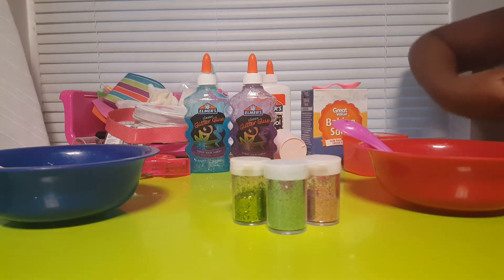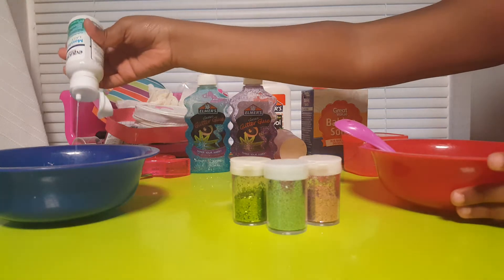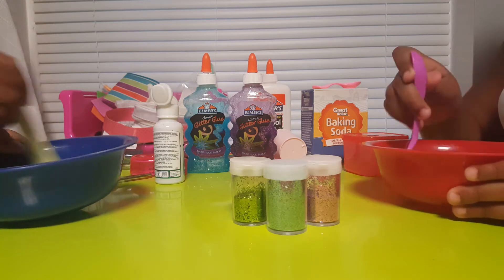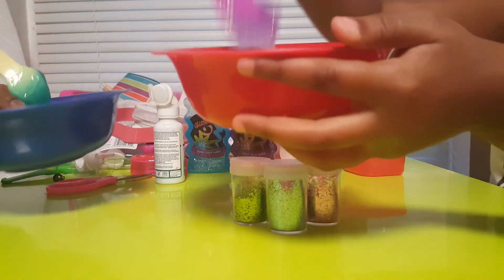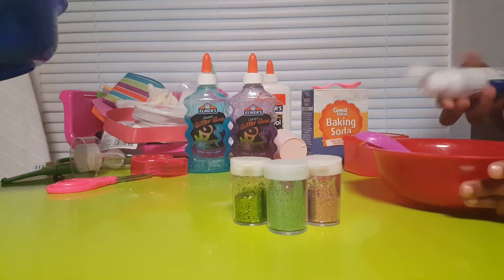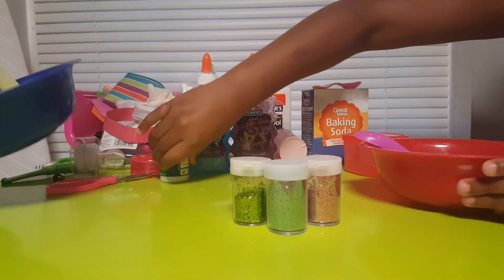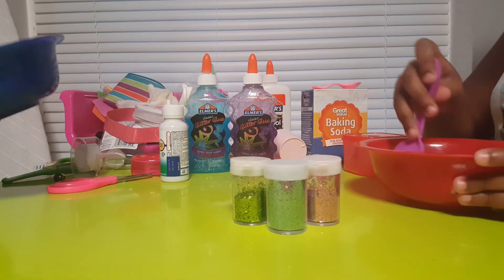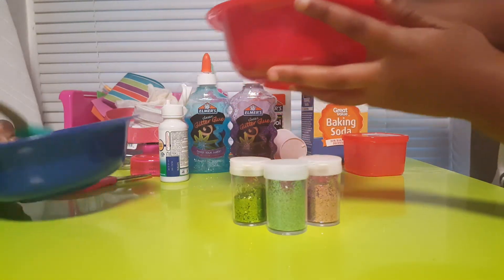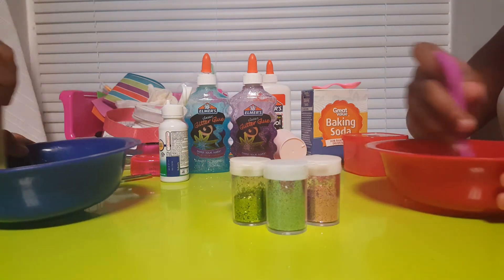I always start off with one squirt. By the way, if you guys want me to do more videos like this let me know — if we get five likes I will do another one. Then you mix it in. It should start to get really super sticky, but you have to add a lot of contact solution — that way it'll eventually get slimy. We need to stir it a lot.